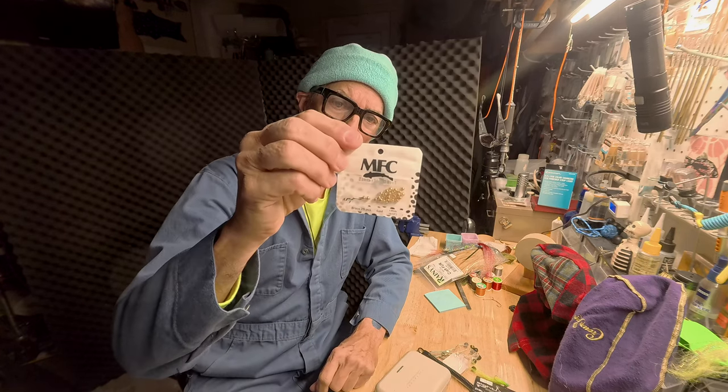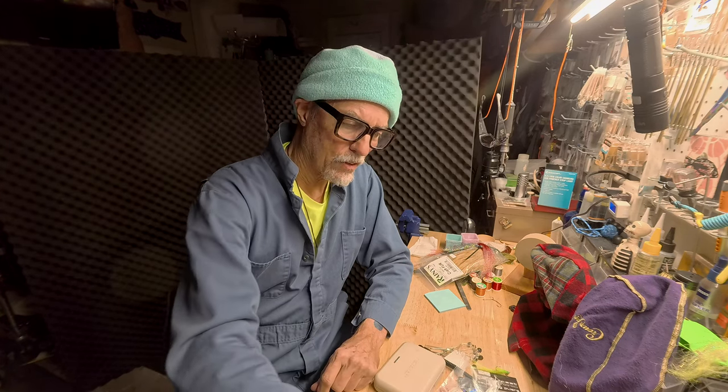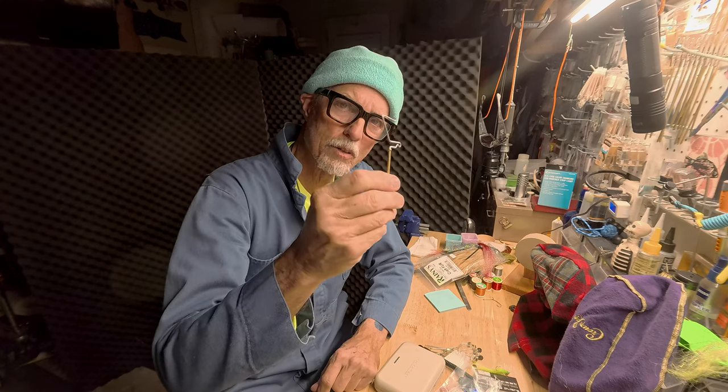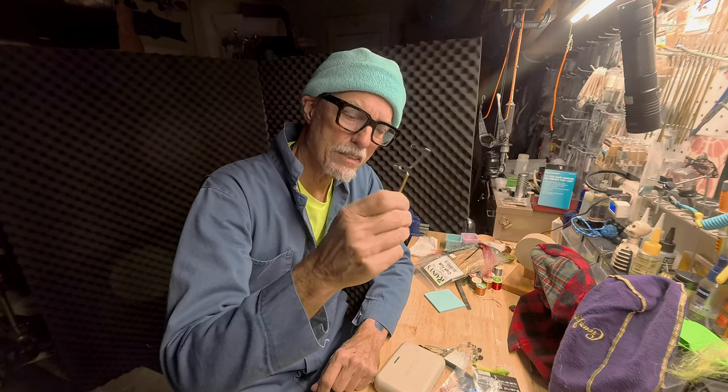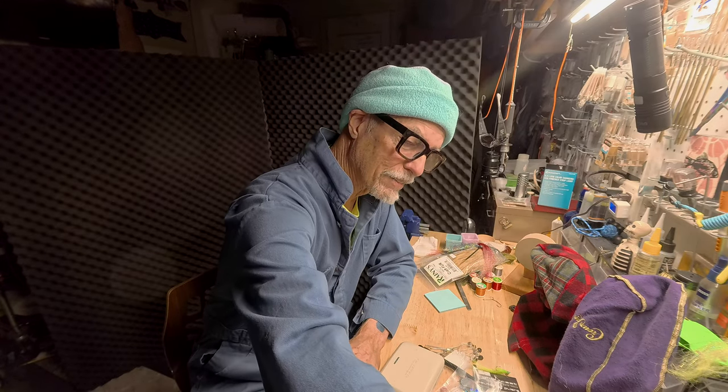All kinds of trash here — but I can see my table. There's some MFC beads I'm working with now. Just gotta get the beads in hand, it's not always so easy. Whip finisher — this is my style of whip finisher, and it's the one I teach with. It's pretty difficult for some people but they figure it out. Just keep doing it.